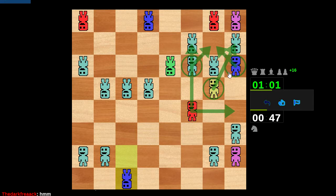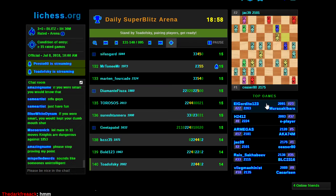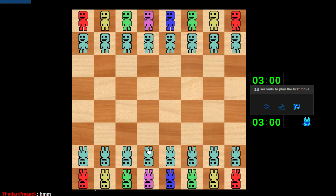Kind of feel bad for the opponent at this point, who played a decent game. Well played, Brett — just missed a tactic there at the end. Oh, that was exciting. Alright.